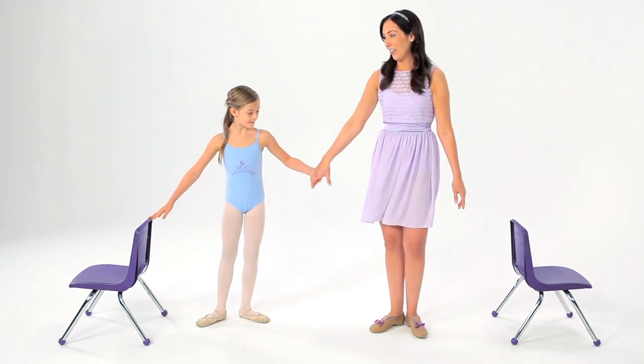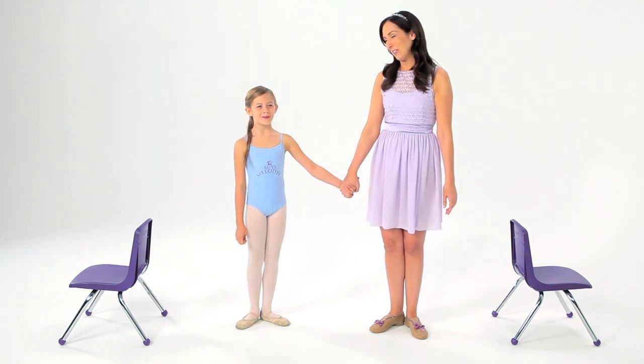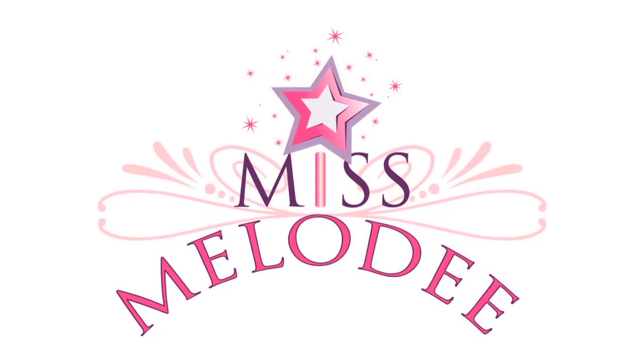Let's all say tendu together. Ready? One, two, three — Tendu! Go. Let's do it. Go. Go.